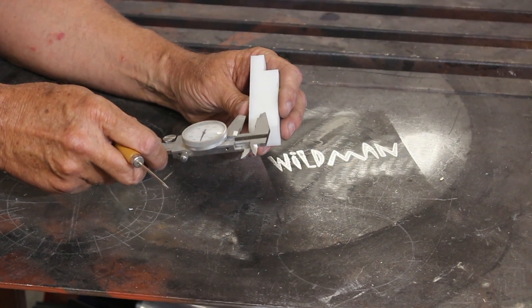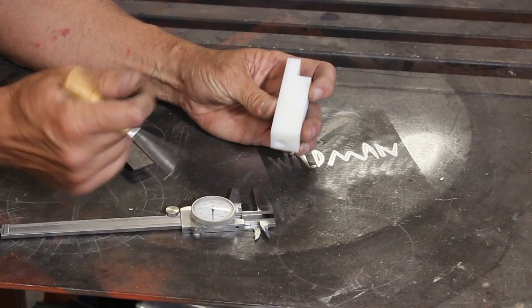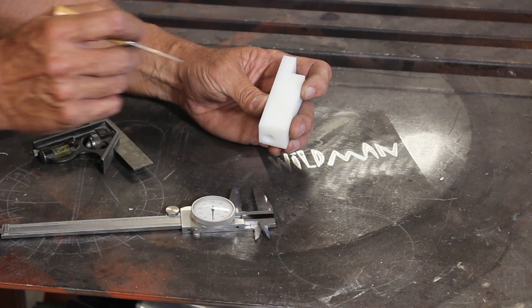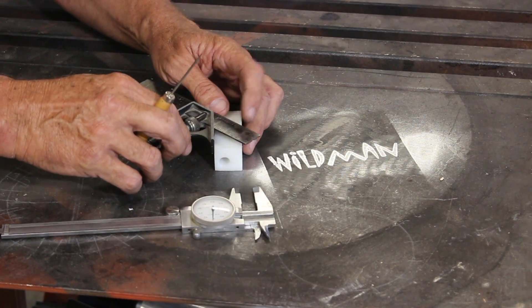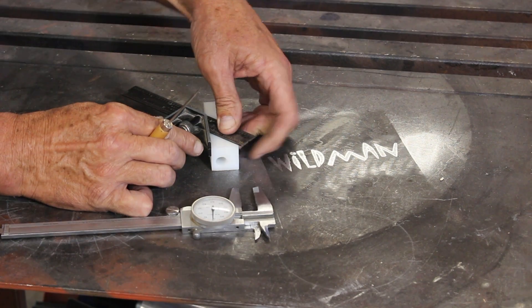I used my caliper to scribe a line halfway through and that same distance in. That means if I draw a line from that crosshair to the corner out there it will be a 45-degree angle. I'll double check that with my carpenter's square and it looks right.